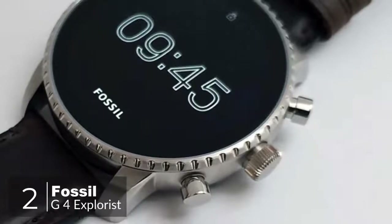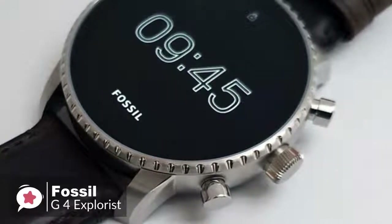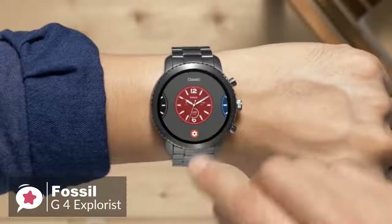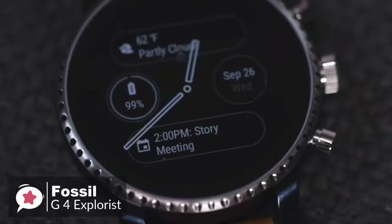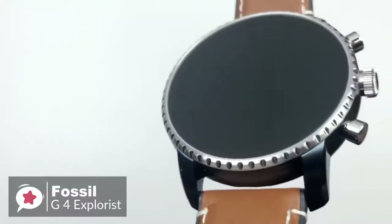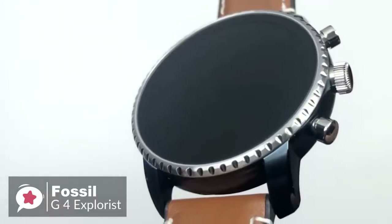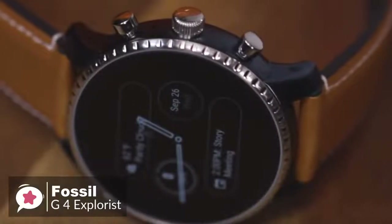At number 2 is the Fossil Gen 4 Explorist Smartwatch. As fashionable smartwatches go, there is a lot to like about the Fossil Gen 4 Explorist — it's attractive, well-made, waterproof, and available in a choice of finishes and band styles. Design-wise, the Gen 4 watch looks like a traditional mechanical timepiece more than most of its Android smartwatch rivals, down to its large flat glass front, notched bezel, and crown-style buttons.